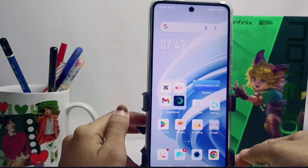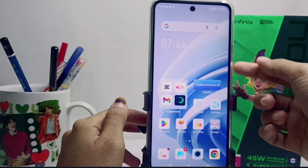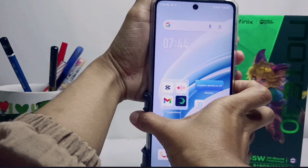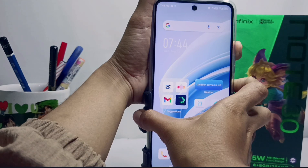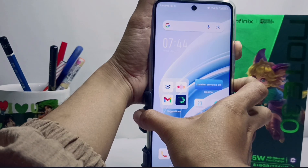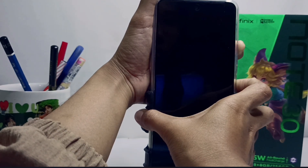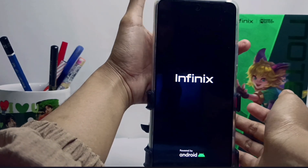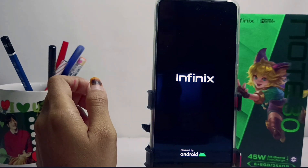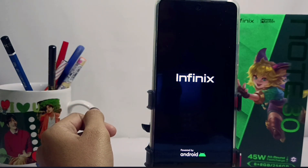Restart your device by pressing the power button and volume up buttons simultaneously for a few seconds, until it comes back to life like this. Your device screen will then return to normal.